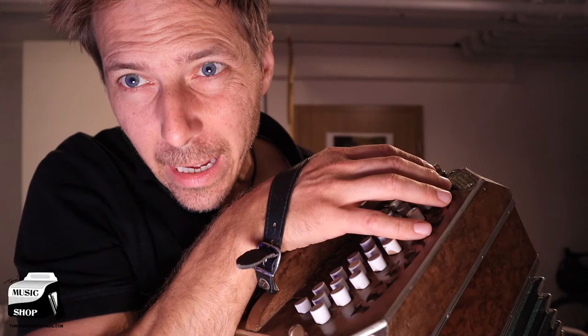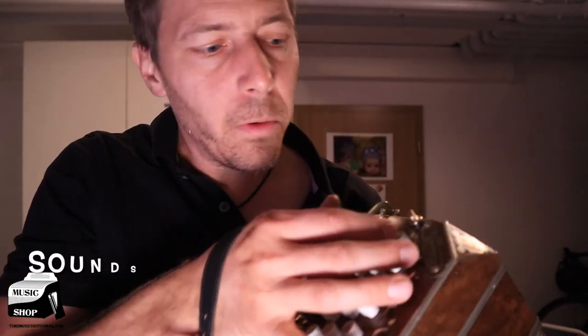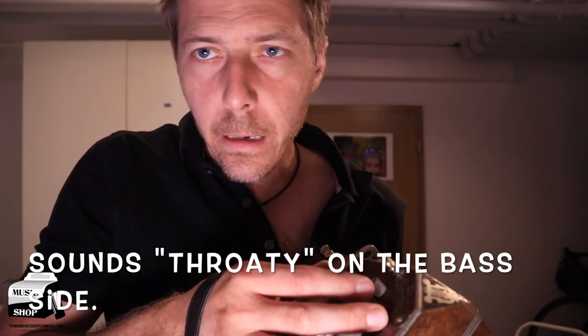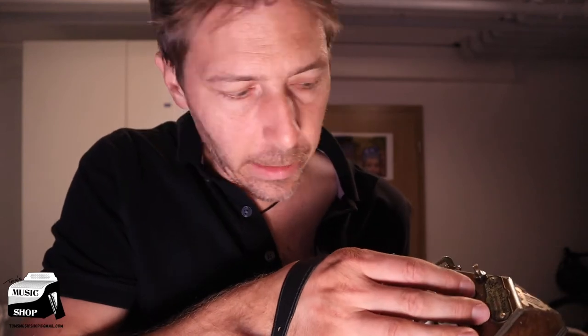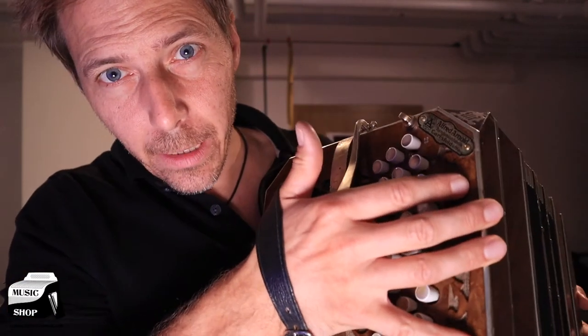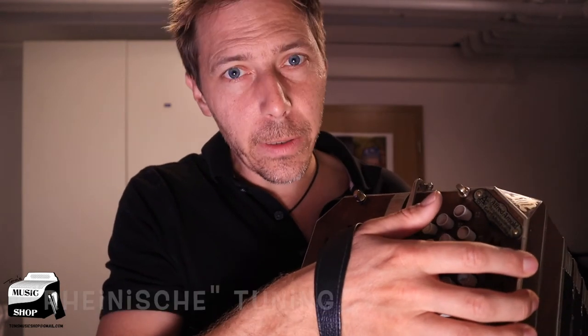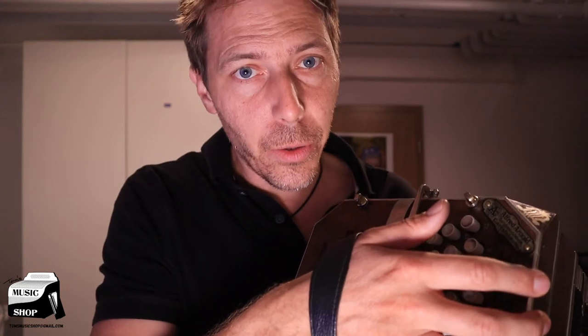You probably did hear it sounded kind of throaty on the bass side. But in the meantime you can play on the treble side, and the treble side has been re-valved and tuned from the previous owner. I don't know if I mentioned this has a Rheinische kind of tuning, which means it's the German tuning — it's not the Tango tuning.